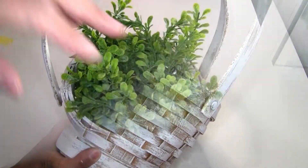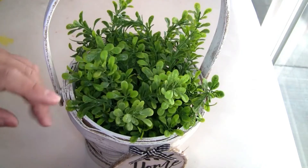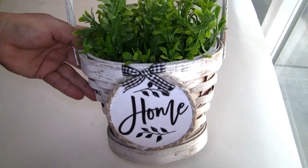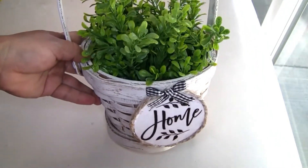Inside the basket I put a few pieces of greenery that I had on hand. Let me know in the comments below what you guys think about our second project.